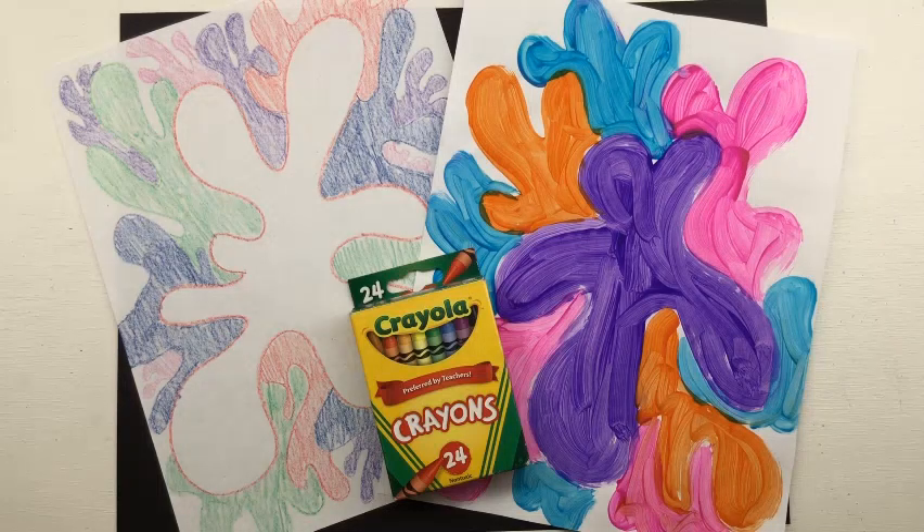We are going to talk about overlapping, or showing order in our artwork. How do we know if something's in front and if something's behind? We're going to talk a little bit more about that in a moment, but let me tell you about your supplies really quick.